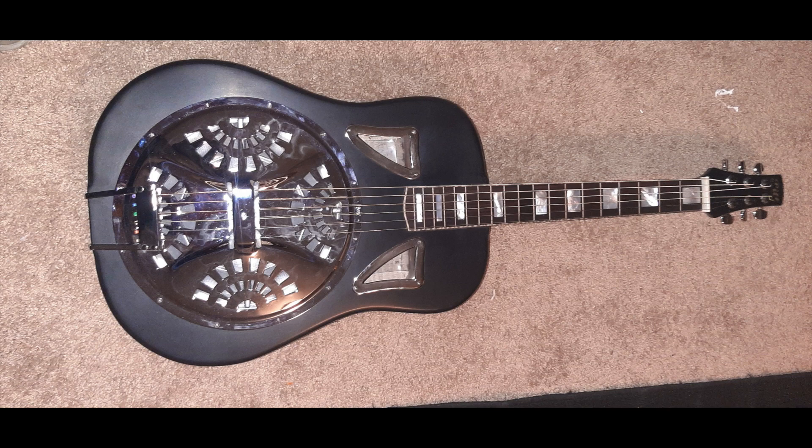Do you ever say, wow, that is a beautiful sound? I have said that. Since I play the resonator guitar mostly, I've built myself five different resonator guitars, and every last one of them sounded amazing to me. But I think the longest I've ever actually kept one for myself was two weeks before somebody else heard it and wanted to buy it.